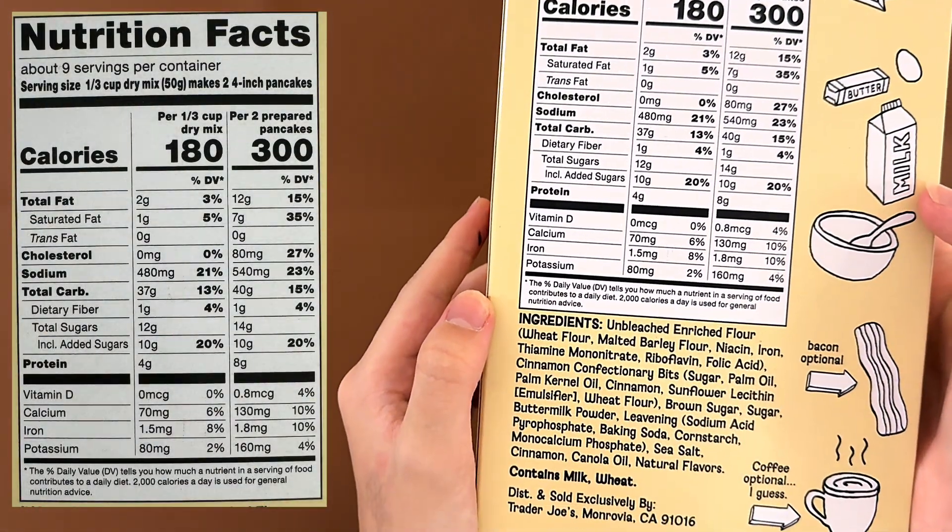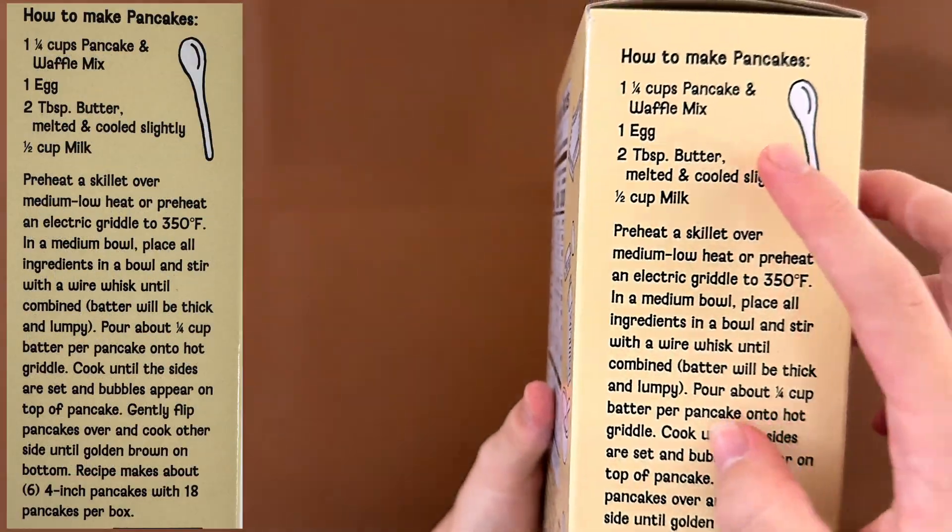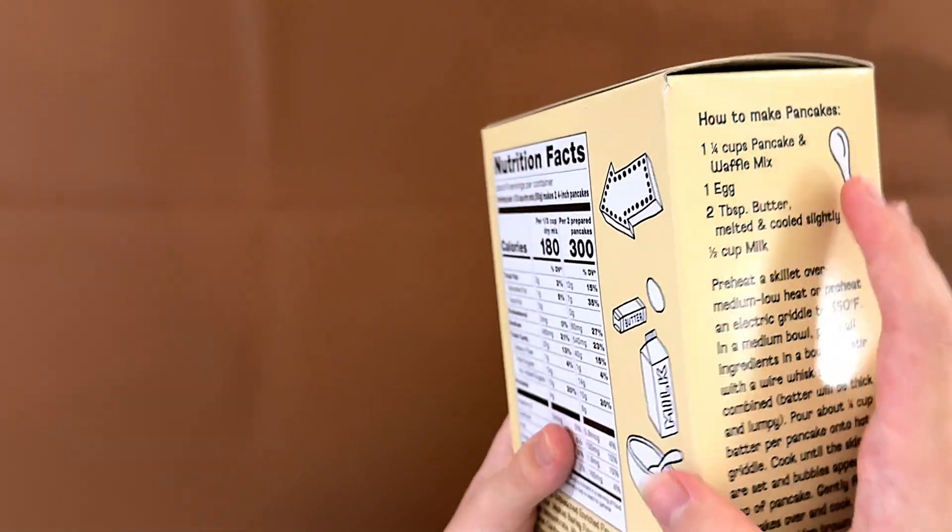Nutrition facts and ingredients — it contains milk and wheat. There's a recipe for waffles and a recipe for pancakes, but they don't give you the full actual recipe because it's complicated.